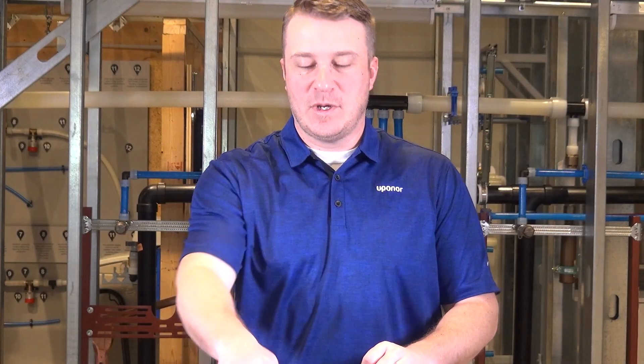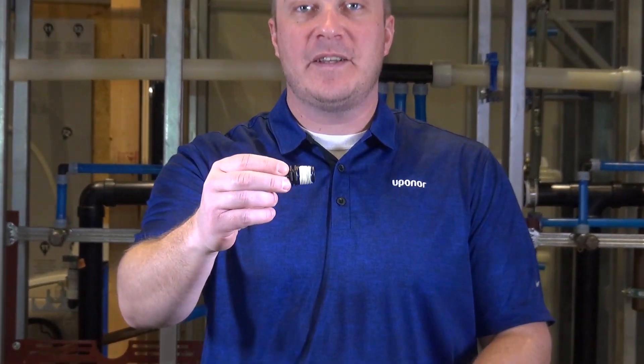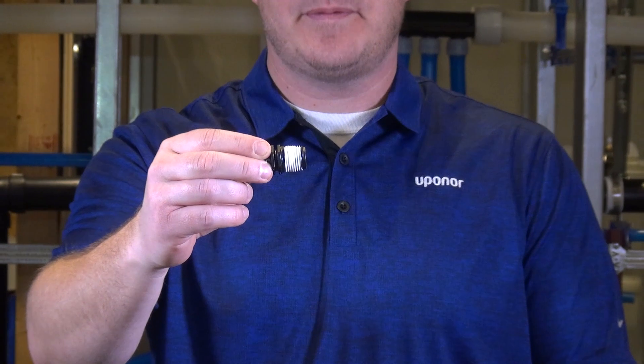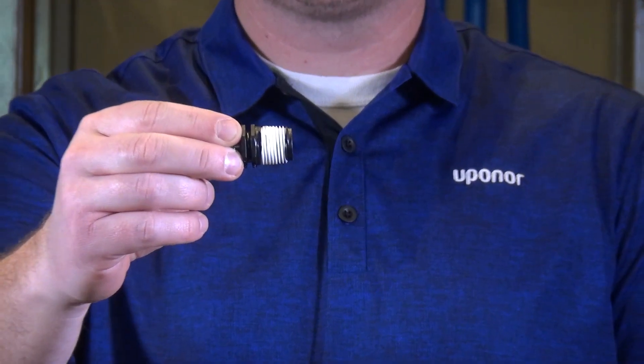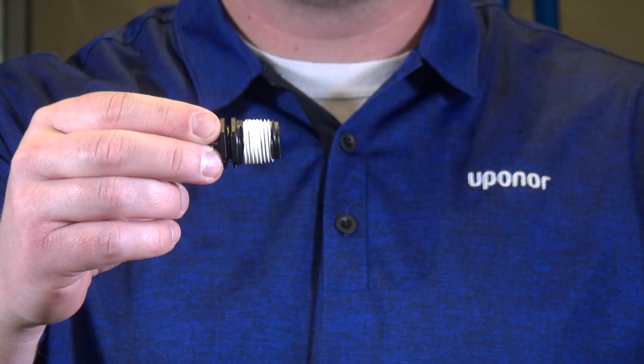Let's talk installation. Uponor recommends using a minimum of three wraps of PTFE tape. If you plan to use thread sealant in conjunction with PTFE tape, we recommend consulting the thread sealant manufacturer for compatibility with polymer fittings.